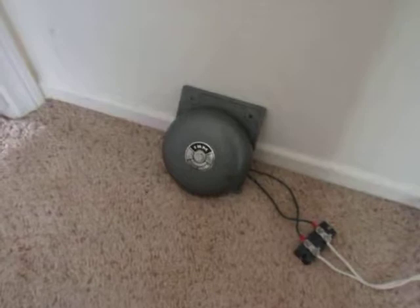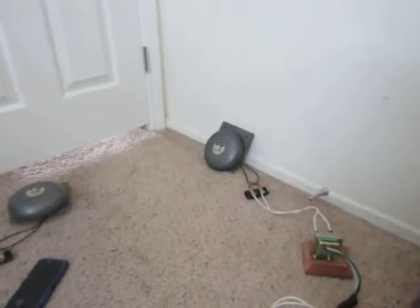Very loud! Oh man, that was very ear-piercing. I actually have — I don't know if you can tell — but I have two layers of ear protection. I have these earbuds and then I have these things.